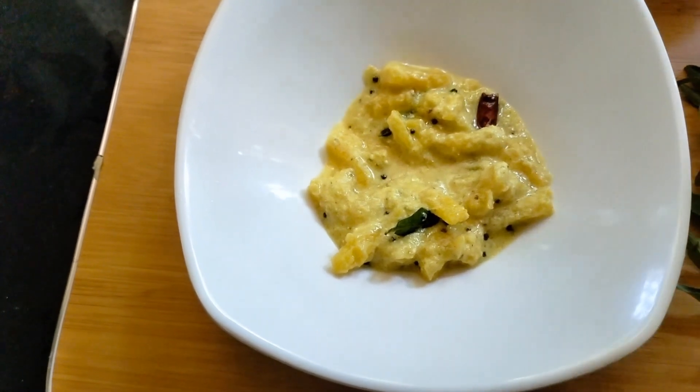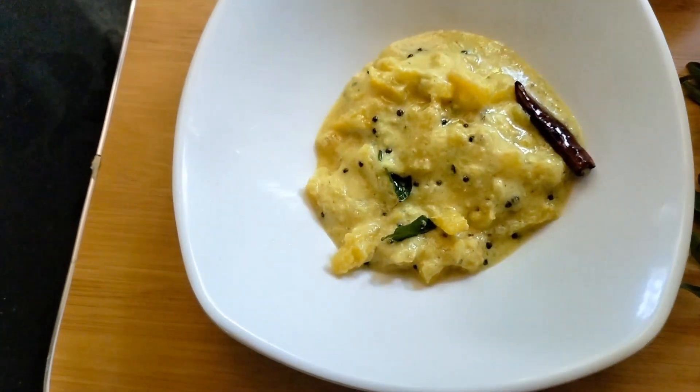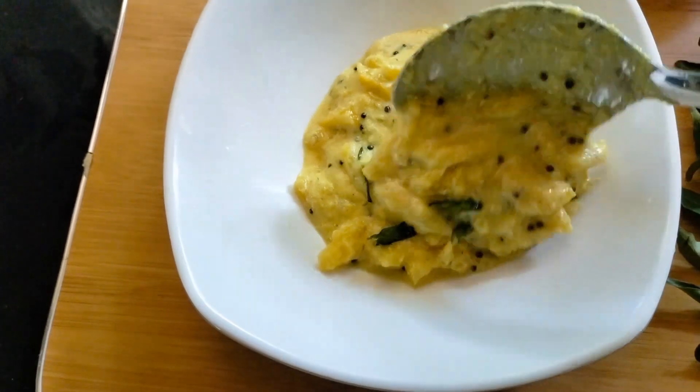Hi friends, welcome to Havali Kitchen. This recipe is a madera pachadi.